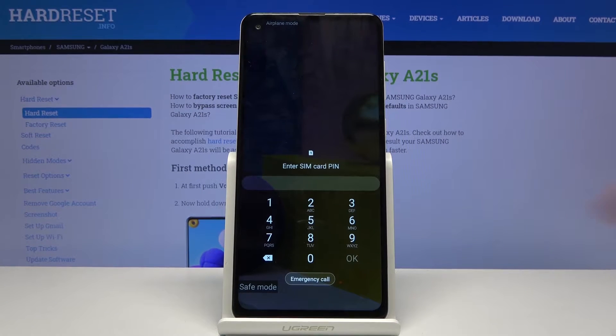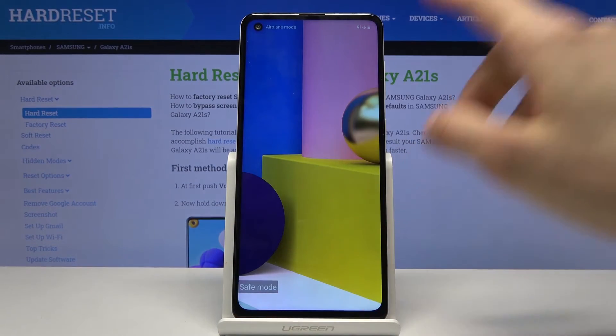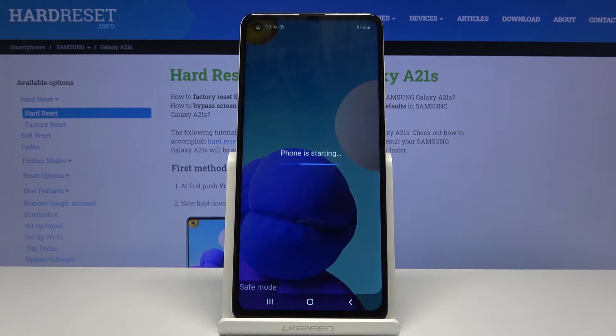As you can see, now that we're back in Android, you can see a watermark right here that says 'safe mode'. The device is now in the desired mode.